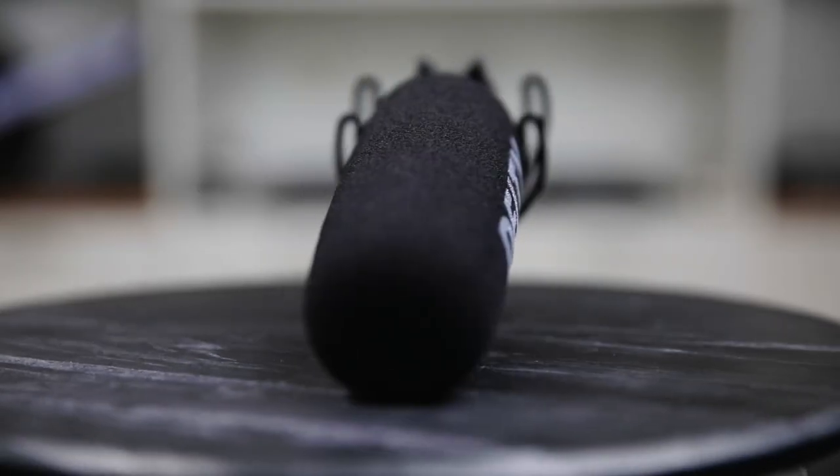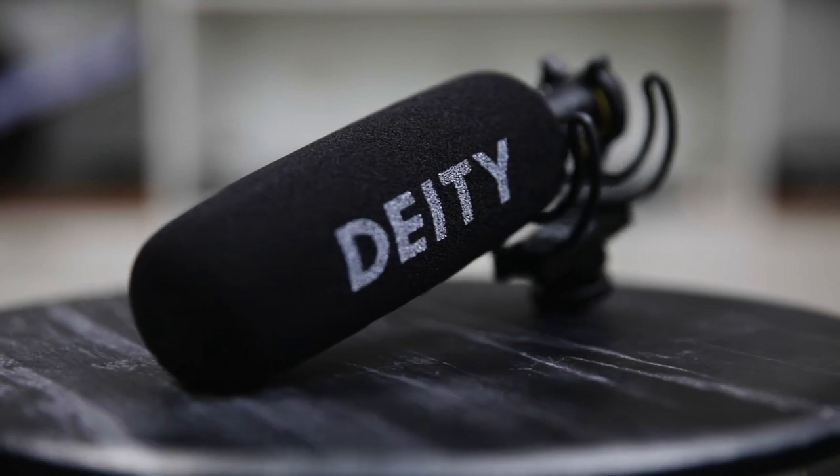Now this is with the Deity D3 Pro. Huge jump in quality, right? So you can see how having a good quality microphone really increases the quality of the videos that you produce. So let's talk a little bit about what I like about this microphone.